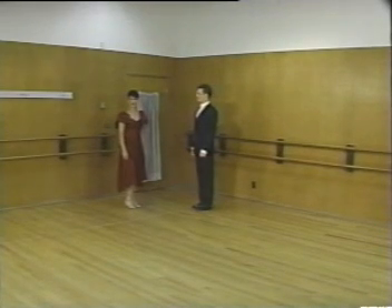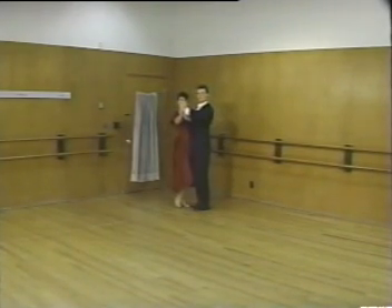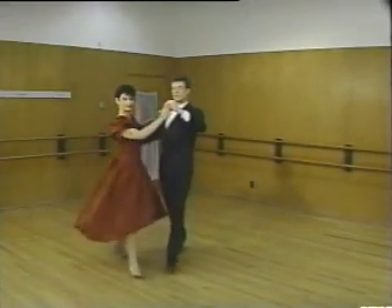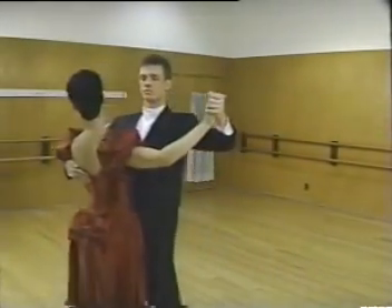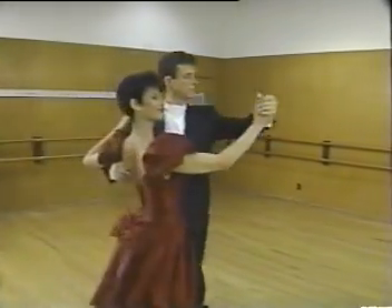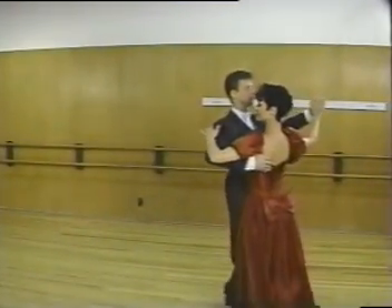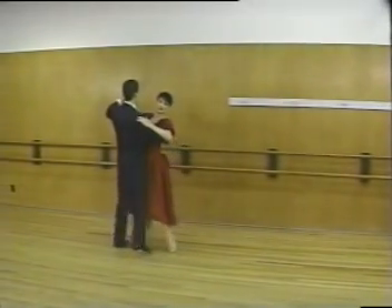Now let's put them all together, starting with promenade with underarm turn — we go into the twinkle now, then back basic, and side sway.